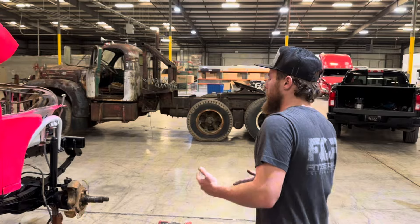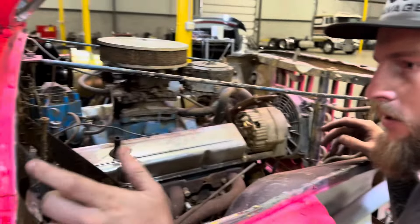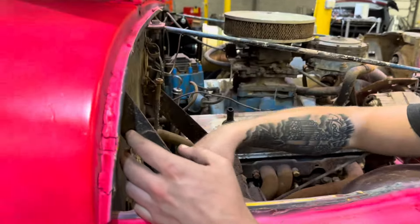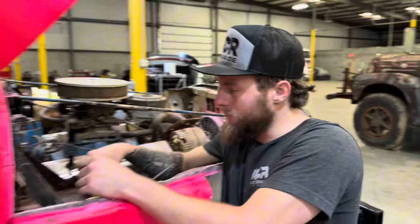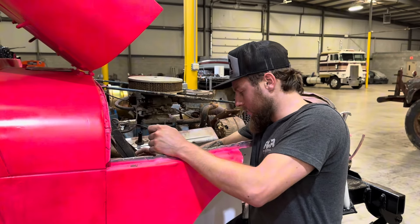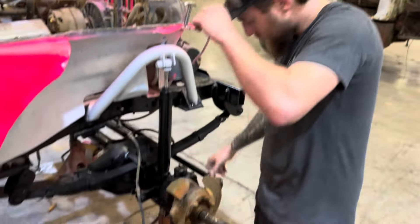Alright, so now we got — I bought a GM one-wire alternator. I went ahead and got a Red Top Optima. I wonder if I could just cut the floor out of the battery tray and then weld this bracket to the battery tray and bolt it back up. That should work, I think. I bought new hubs, bearings, lug nuts.